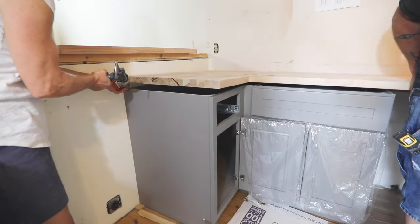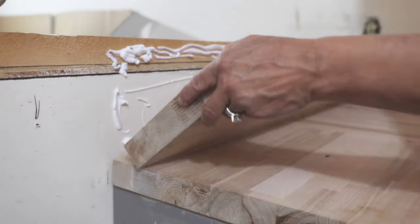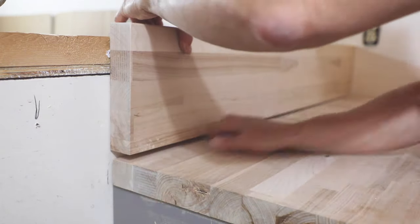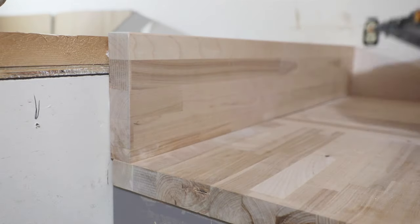Use clear silicone adhesive to seal where the wood countertop will sit on the bases. Use wood screws from inside the cabinets to attach the countertop to the cabinet base frame where needed. Use liquid nails or clear silicone and a few brad nails to hold the backsplashes in place.